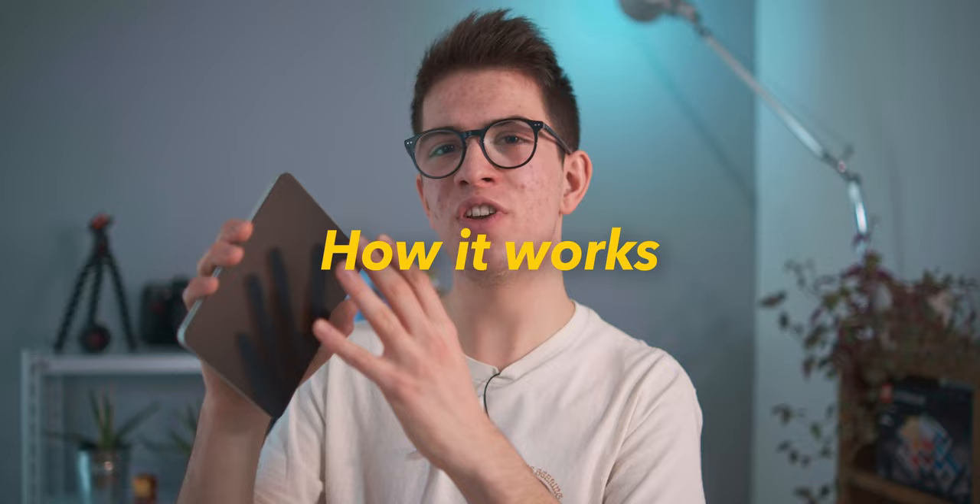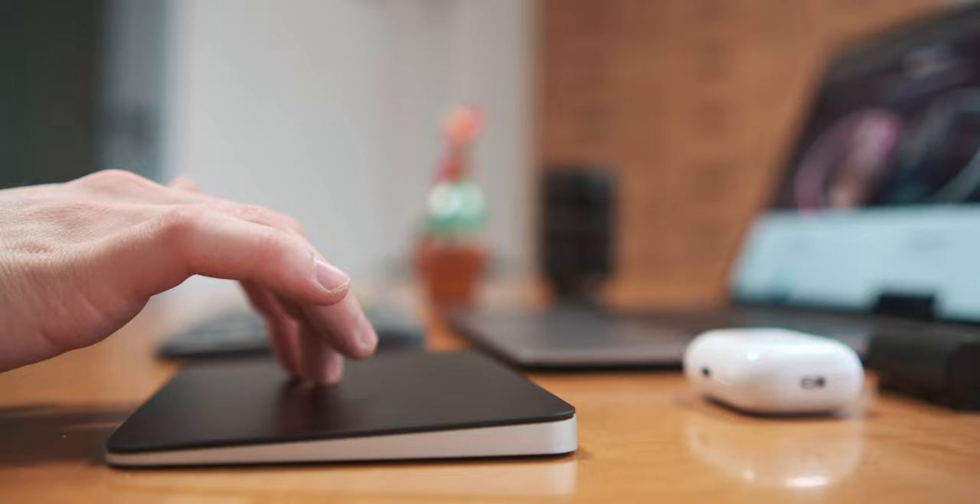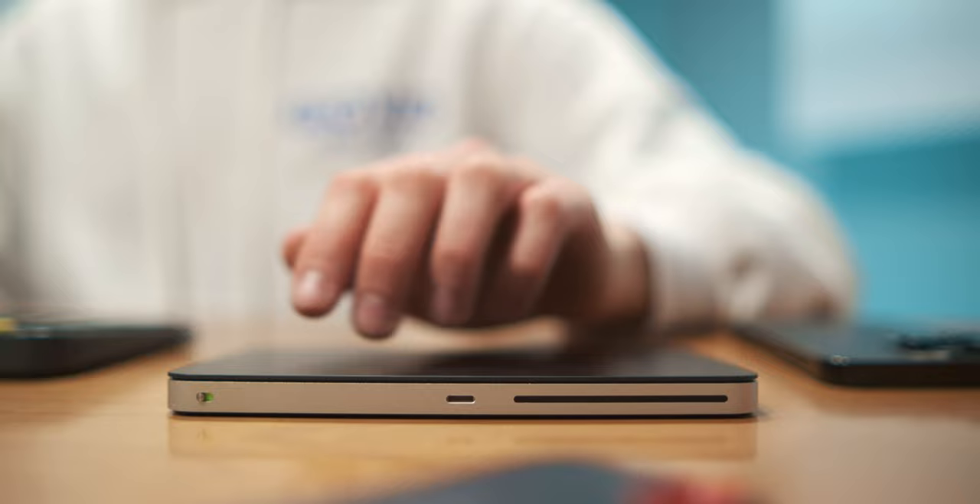How this thing actually works: it's a sort of an extension of the trackpad of the MacBook. You just place this product on your desk, wherever you want — on the left, on the center, on the right — and you use your fingers to move around the interface of your MacBook. If you've ever tried a MacBook, you'll know how great the gestures are.